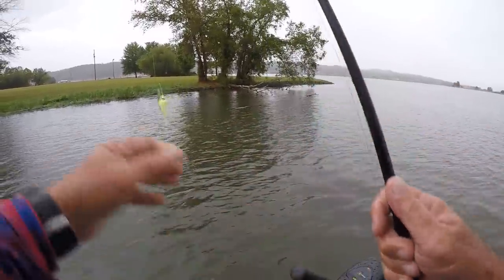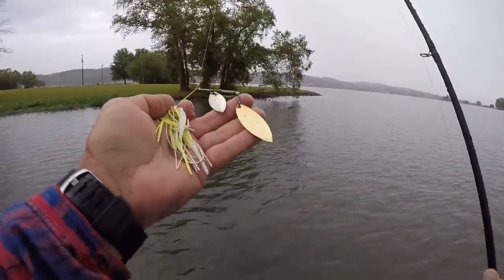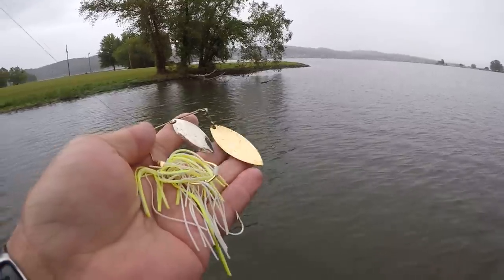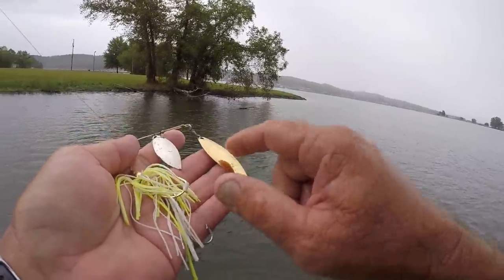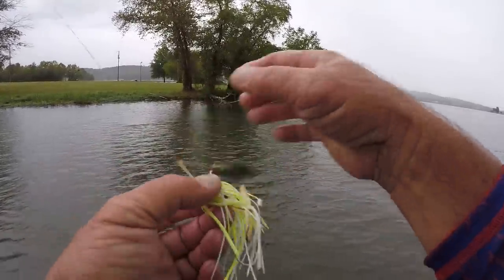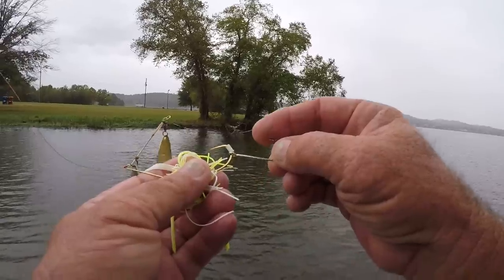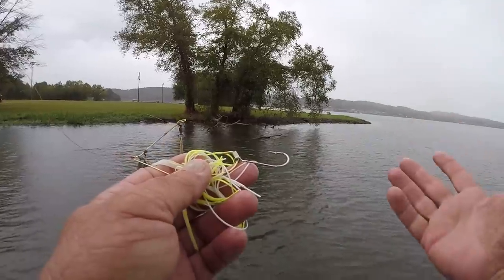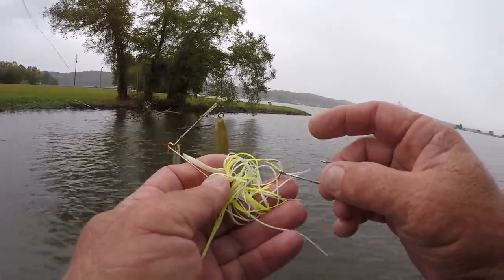I'm gonna start off this morning with a chartreuse and white spinnerbait. Gold blades are my favorite under conditions like this folks. When it's overcast and raining, I catch a lot more fish with gold bladed spinnerbaits. Now I have a silver one right behind it — this is called a double-leaf spinnerbait. I have a trailer hook on the back of it. Sometimes I use a trailer, sometimes I don't, but if you can use a trailer you're better off. On a spinnerbait or a buzzbait, use a trailer hook at all times if you can.